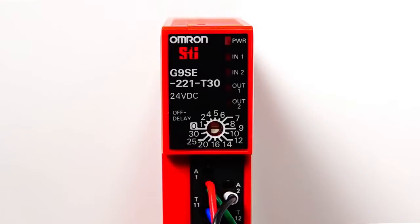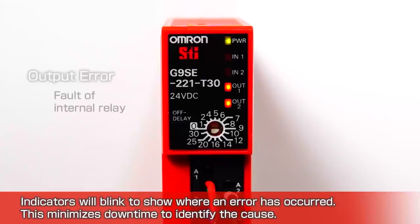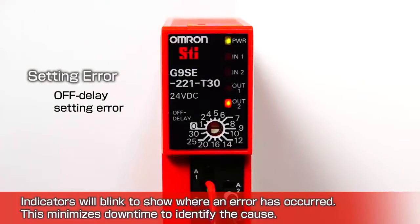Indicators will blink to show where an error has occurred. This minimizes downtime to identify the cause, whether it is an input error, an output error, or a time delay setting error.